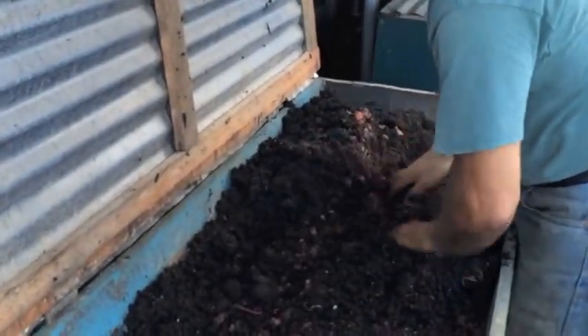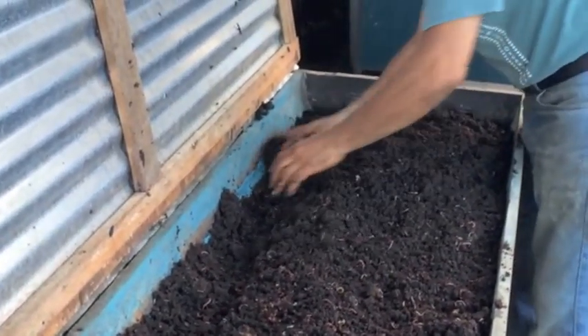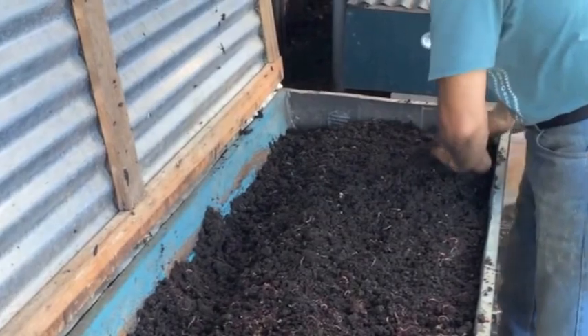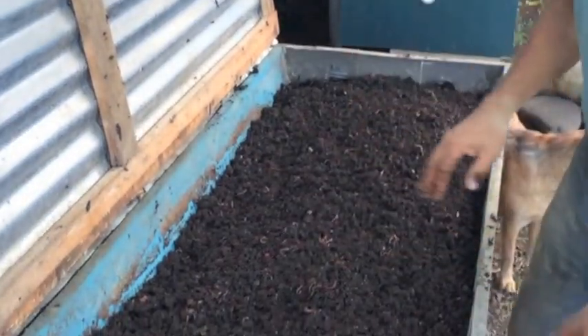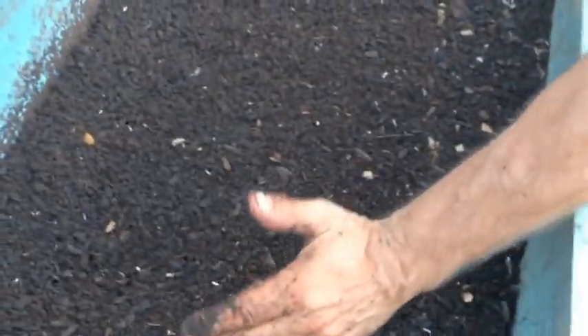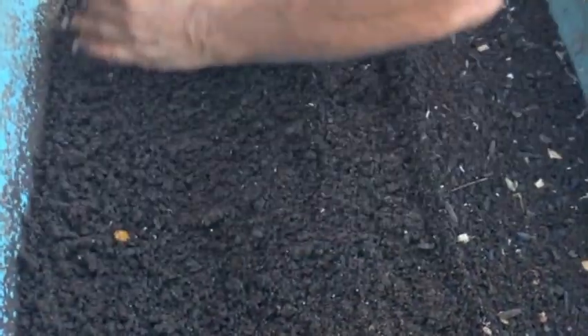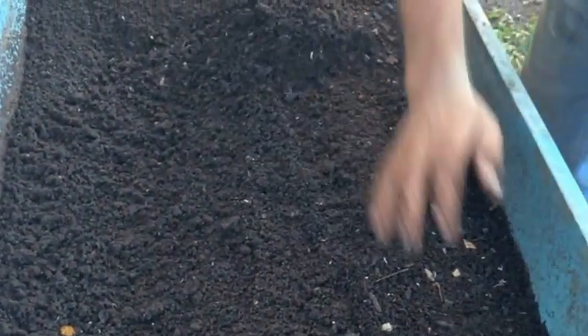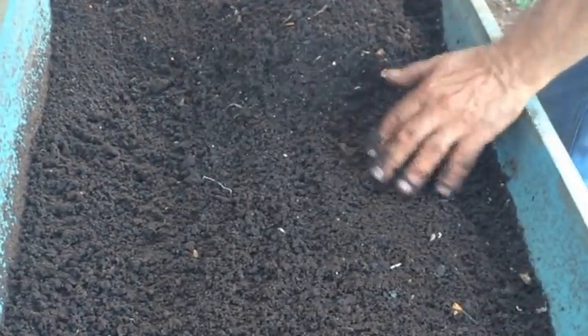And then I just take the area that I moved to the back and flip it to the front. That will be broken down in a matter of days. And it will end up looking like this here. What I do here with the finished product is I'll take it and skim off the top castings, which feel very silky, as the worms dive down to get out of the light.